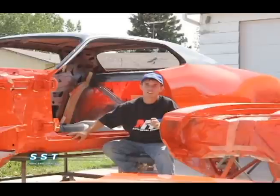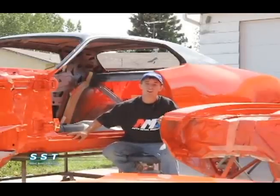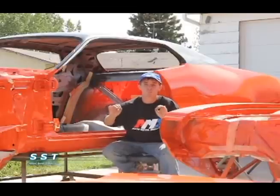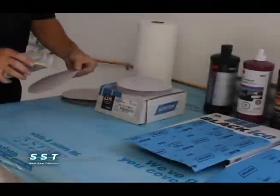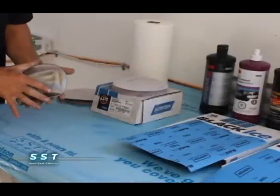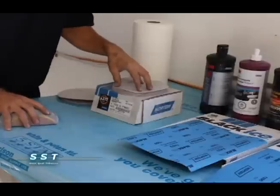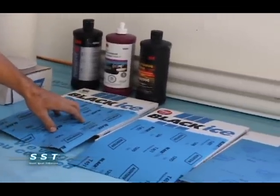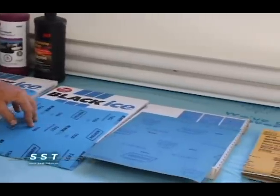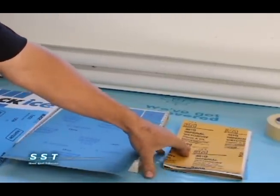But we're not done yet. Once we've done all that, we're going to wet sand and polish the clear coat we just put on, so that the car is forever trapped in that perfect wet, fresh, just-out-of-the-booth look. We're going to block the entire car with 600 grit wet, then move to 800 grit, and keep going up the grit scale: 1,000, 1,200, 1,500, and finally finish with 2,000.